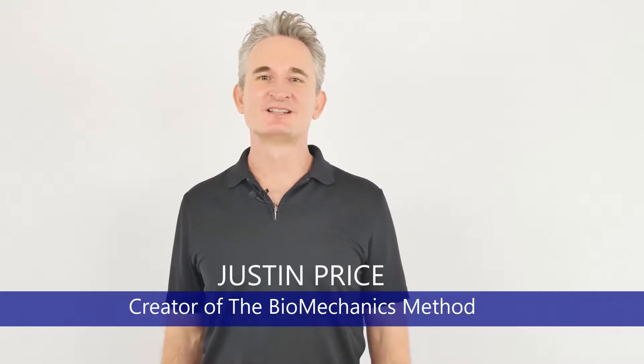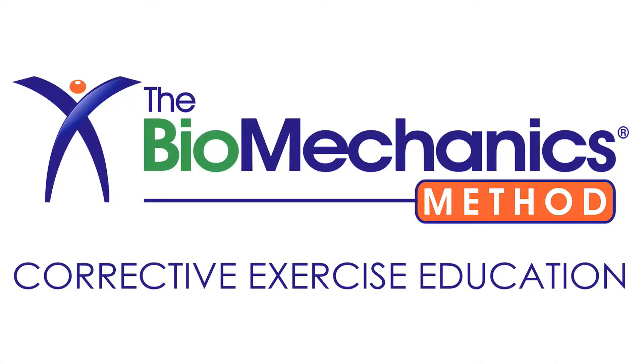Hi, my name is Justin Price, and I'm the creator of the Biomechanics Method Corrective Exercise Specialist Program.